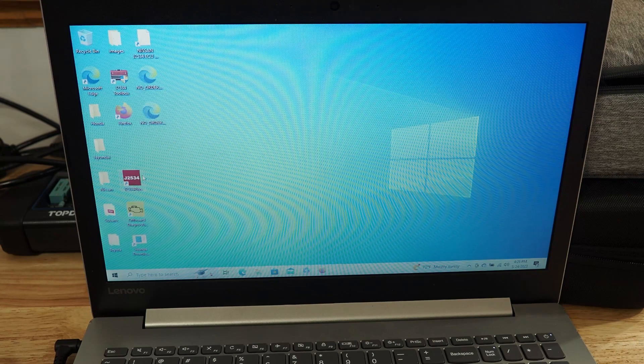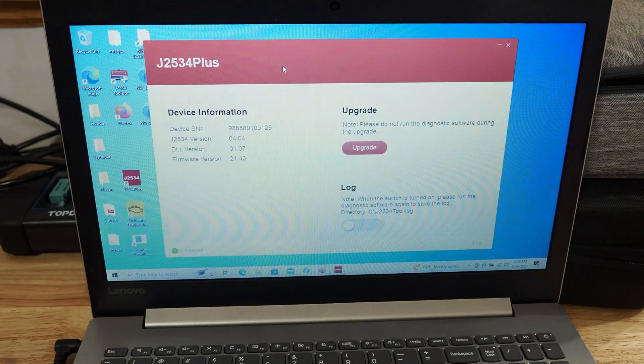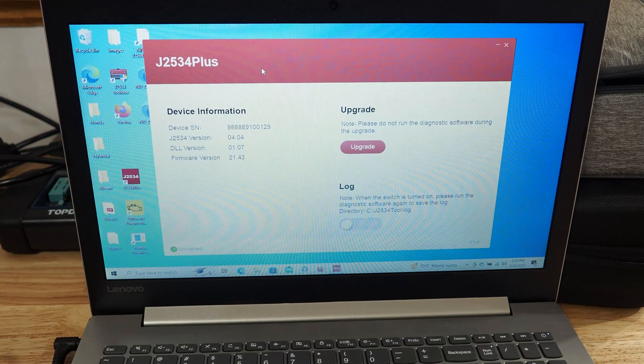So if for any reason it closes out like that, we're going to go ahead and right-click on it again and run as administrator. Okay, now it shows the proper serial number. So we're going to go ahead and hit Upgrade and we'll see if we get any changes. And it looks like we do — we got the right serial number and it looks like we do have the updated firmware and DLL version. So everything is actually up to date now. No additional updates are required on this J2534.